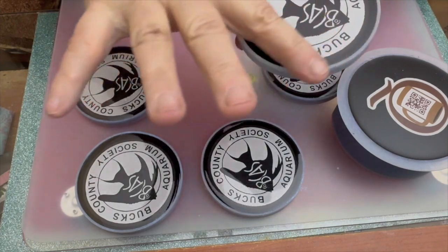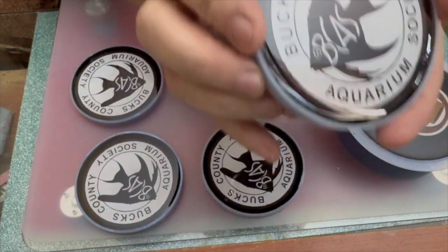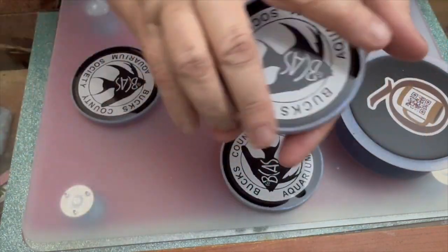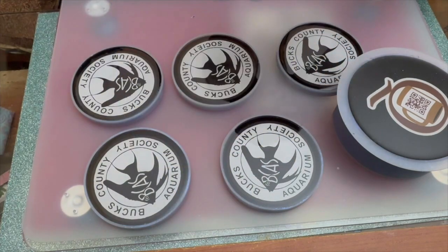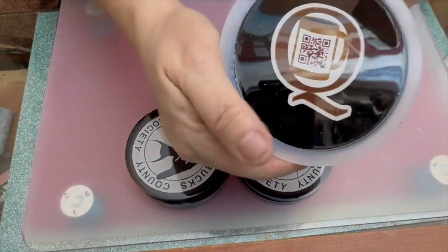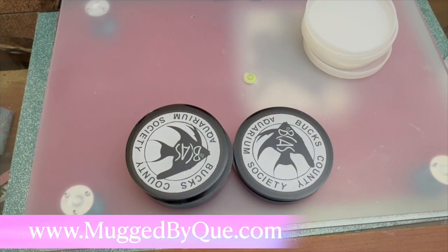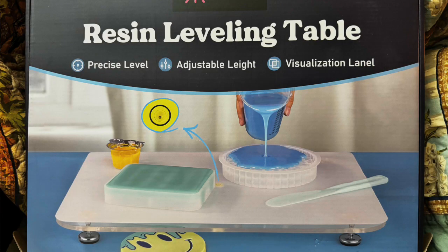Look at these coasters — these are probably my eighth set of coasters, and the first ones that are like this. It was so easy. I have been using things to jack up one end, and oh my gosh, this is just gorgeous. This is the bottom of the mold, and that's my QR code — I put it on the bottom of all the products that I make for my website, Mugged by Q. I am in love, and I would not have been able to do it without this Let's Resin leveling table.